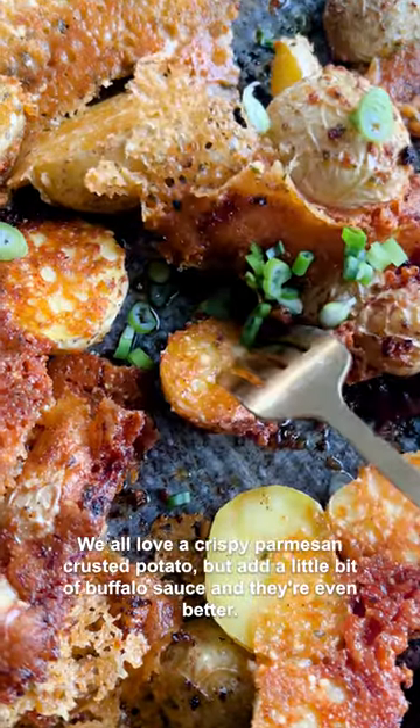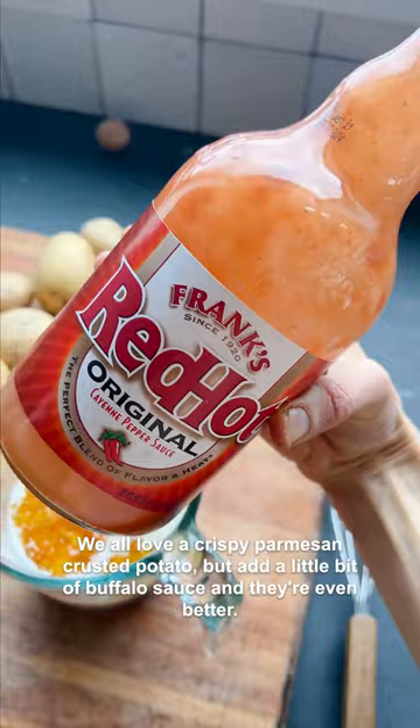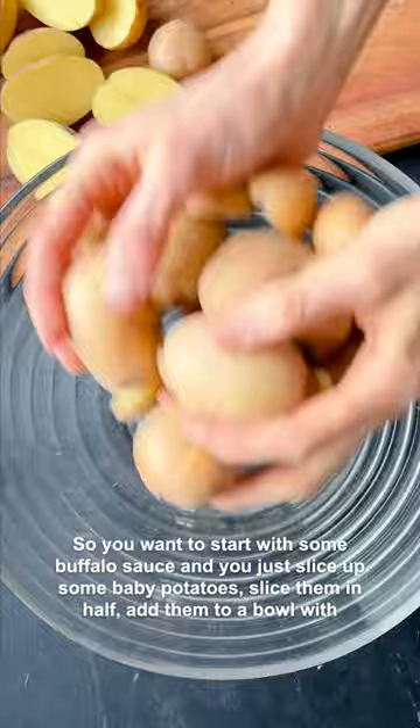We all love a crispy parmesan crusted potato, but add a little bit of buffalo sauce and they're even better. Start with some buffalo sauce and slice up some baby potatoes in half, add them to a bowl with a little bit of olive oil, a little bit of buffalo sauce, and then some seasonings.